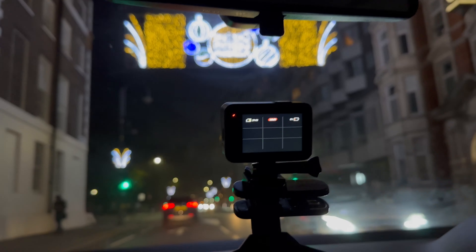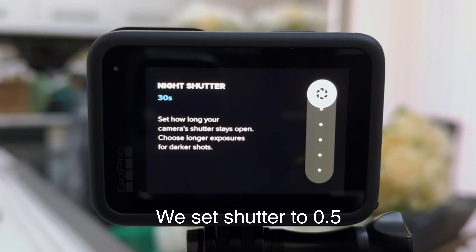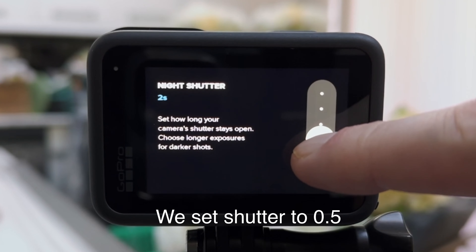Then we mounted it on the dashboard and somehow managed to go into hyperspace. It was at this point we realised we needed to adjust the settings, so we did what all filmmakers do when they need to adjust the camera settings and went for pizza.